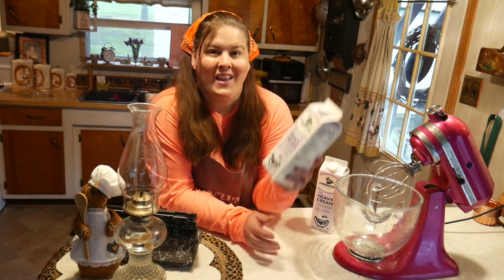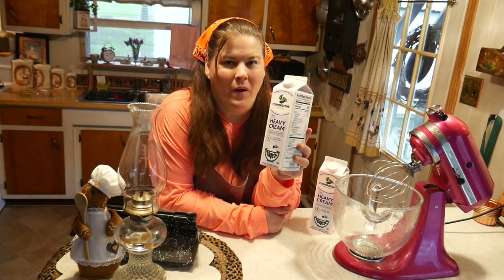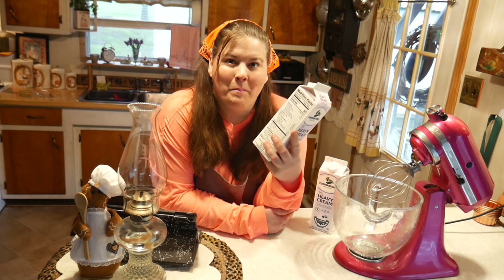Good morning everyone and welcome back to my kitchen. Today I'm going to teach you the simple tips of making butter.